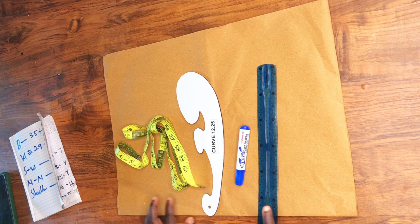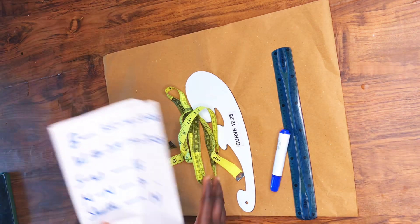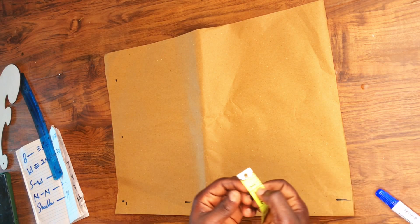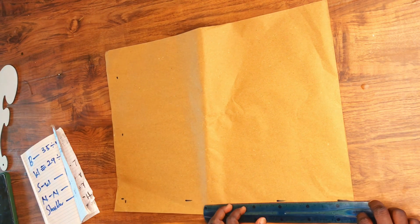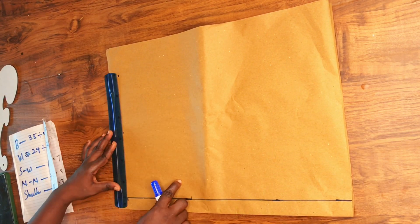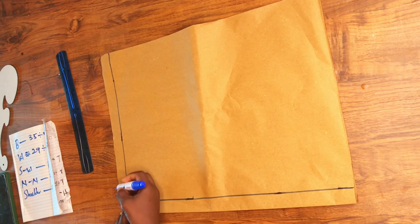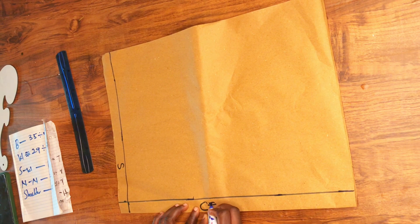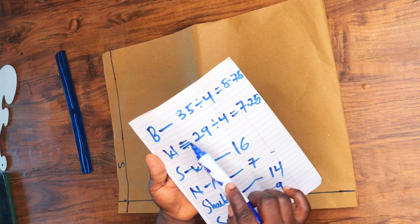These are the items I'm going to be using to make the patterns, plus a paper for calculating. At the center front I marked one inch in, and then at the upper part I marked one inch in as well. This part is for the center front and that part is for the shoulder — that's the shoulder line. I'll indicate the shoulder with 'S' and the center front with 'CF'.